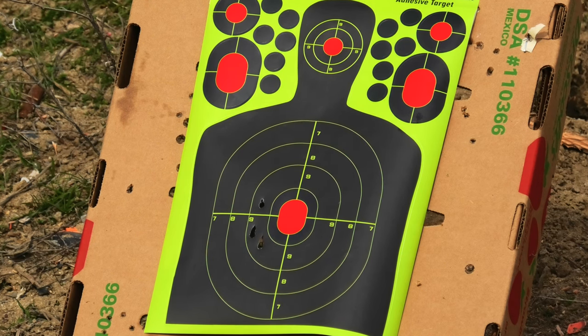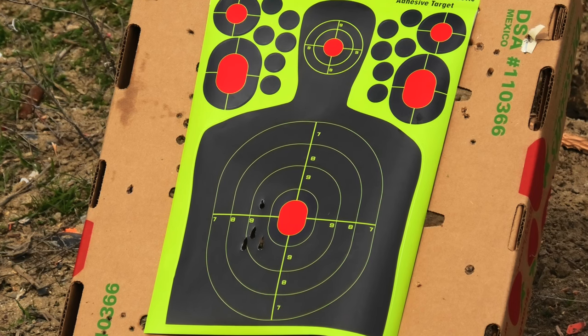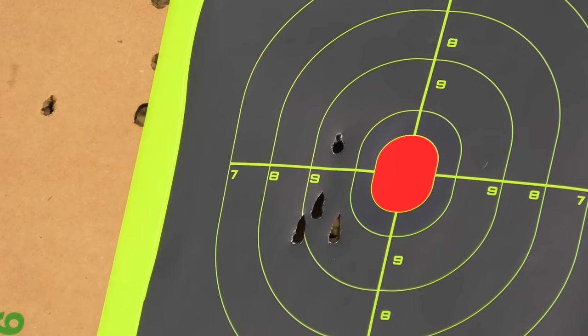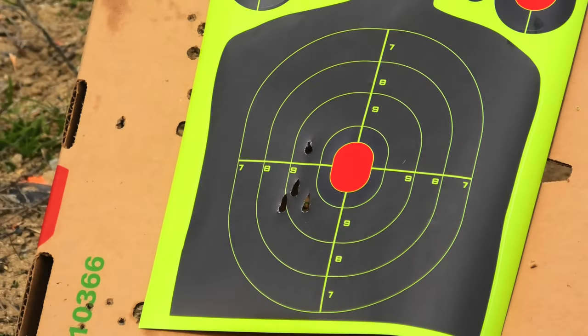I'm getting shots right in the middle, and I'll do one more just to make sure I have a good average, then I'll adjust the scope after this one. This is at 30 yards — that's really not bad. I'm going to adjust the scope to the right and see what we can come up with.